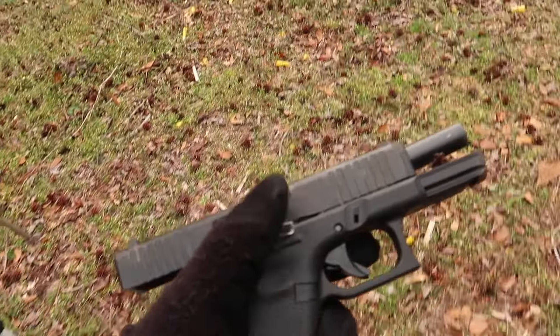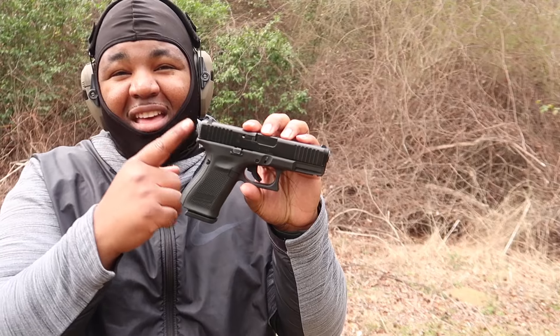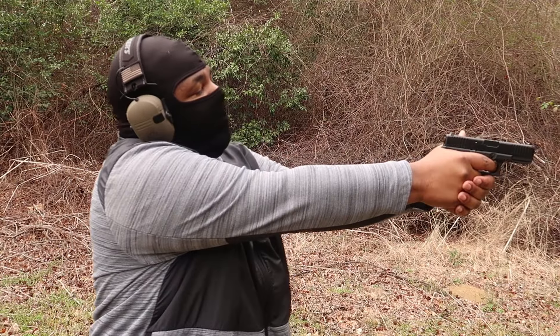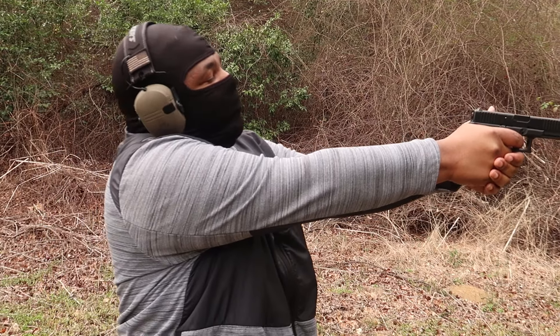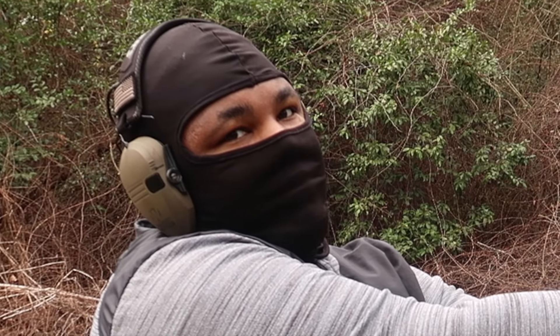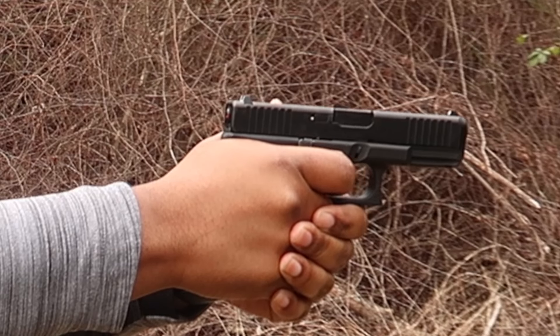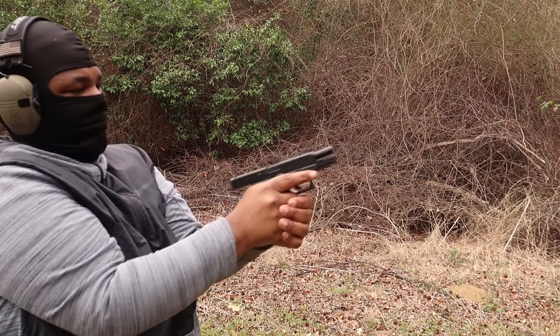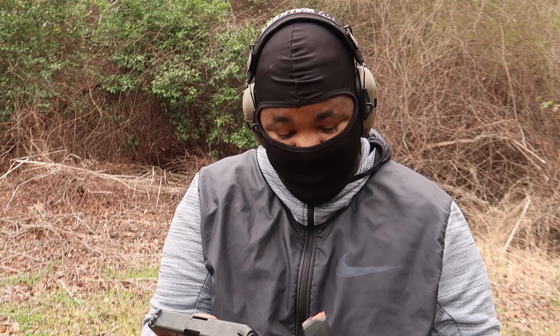So I just threw my Glock in the woods, as you can see, and I got a whole bunch of dirt and mud inside of my guide rod spring. This will be the ultimate test — can the G Flex trigger handle a dirty, cruddy Glock? One malfunction out of all this time after I got dirt in the guide rod spring — that's not bad at all.